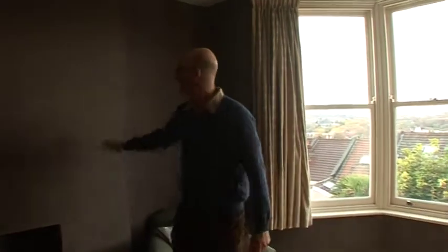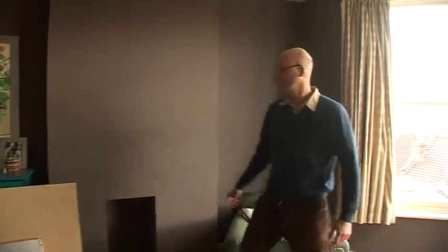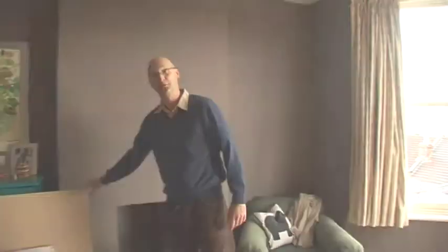I went for internal wall insulation in our bedroom because it was a contained space. There's an obvious option to clad the outside of the house, but that would have required cladding the whole two faces of the exterior of the house on the rear. And these are the two walls here and here that we've insulated with this wood fibre board.